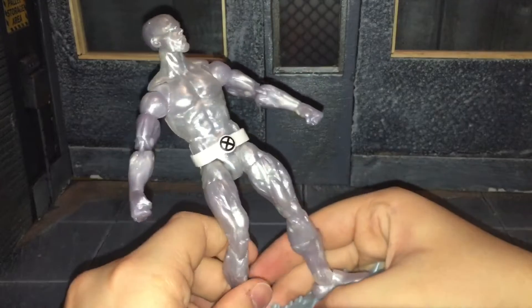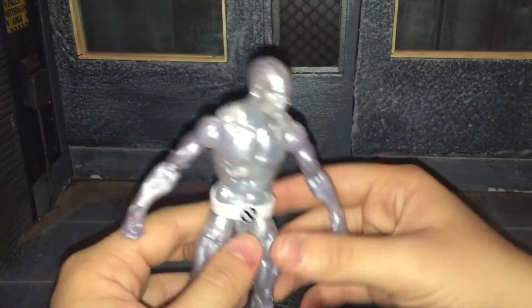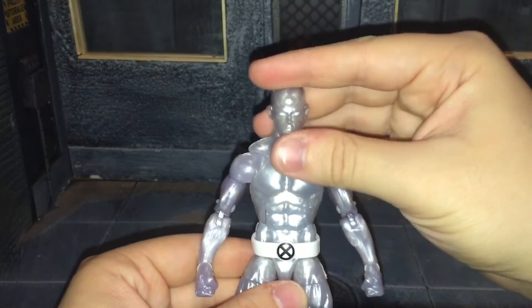I do feel like his accessory is slightly disappointing. It would have been nice to get him with some open hands — that way it's like he's making the ice slide, which would have looked really awesome. But they did not do that.